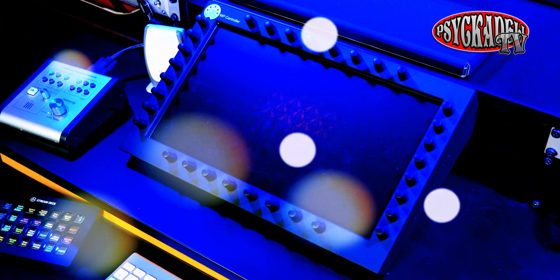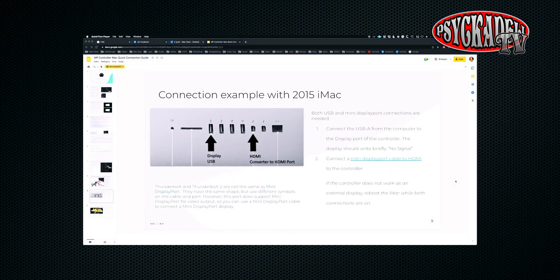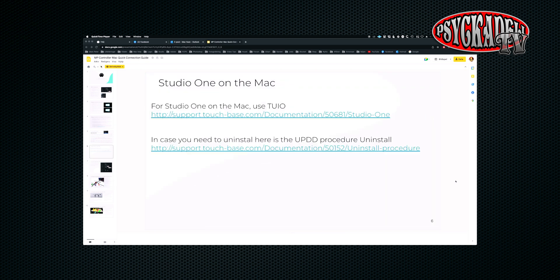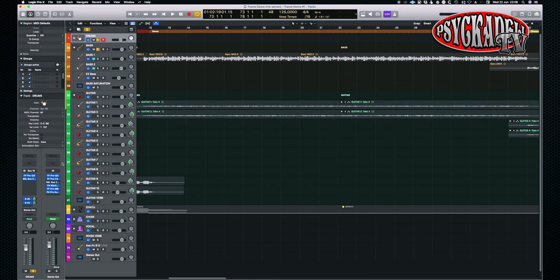So here it is set up. MP MIDI has great manuals online on how to hook it up to your computer and also how to install the host plugin, so I feel that I don't have to cover that in this video. Another thing to mention is that the MP host plugin adds zero latency and consumes almost zero CPU on your computer. After installing everything, we open up Logic Pro X.